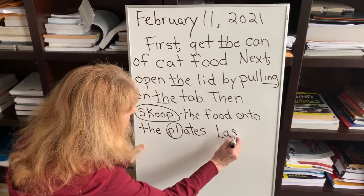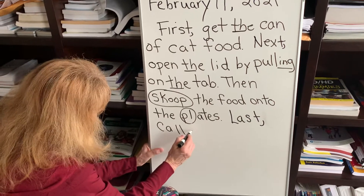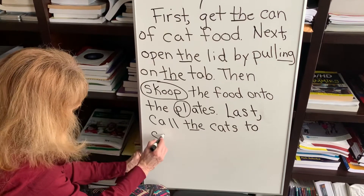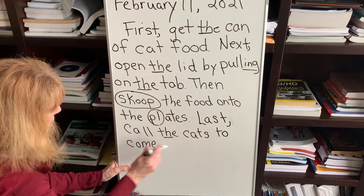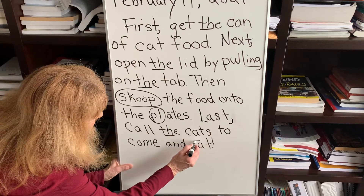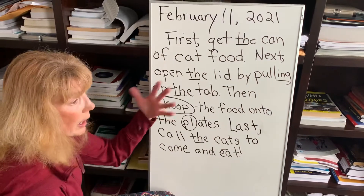Last — we'll just do last. Call the cats to come and eat, with another vowel team — exclamation mark. E-A, and the E is long. Two vowels go walking, the first one does the talking most of the time. Just a little rhyme to kind of help you remember.